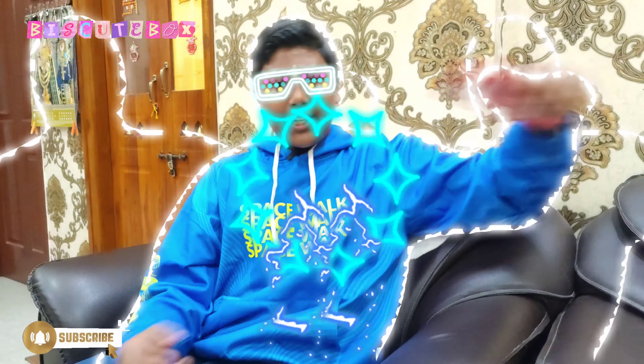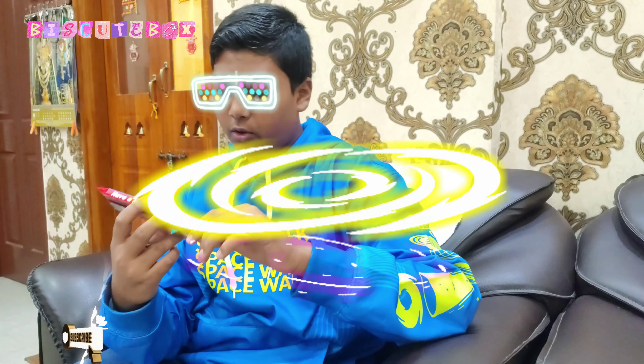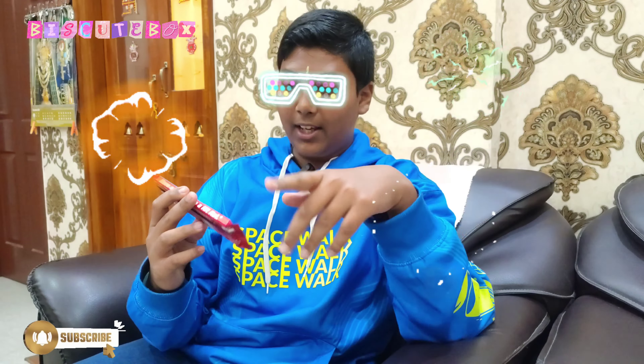It comes from the Nestle brand — Kit Kat. It has 'finger crossed' written on it, hashtag finger crossed. It looks like a Kit Kat design.